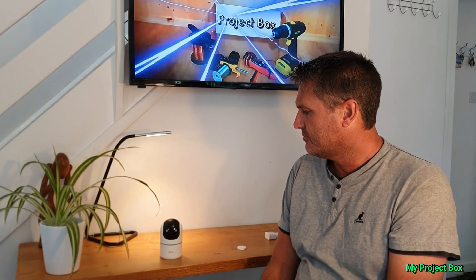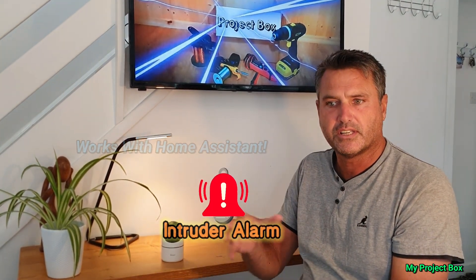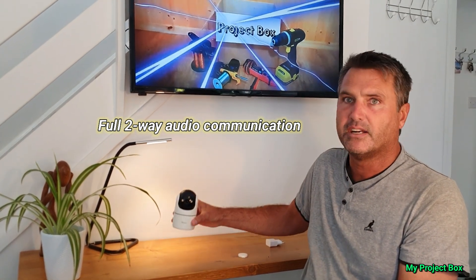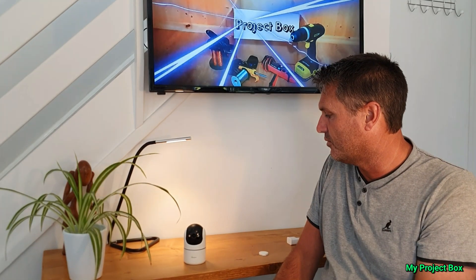Now it has some quite handy features like motion tracking and it has a built-in alarm so if it detects motion it can set an alarm off. Or you can have it trigger another device like a light, so when it detects motion you can set off a light or something like that - some sort of automation.